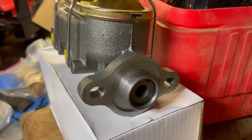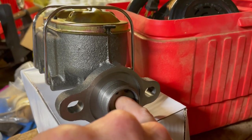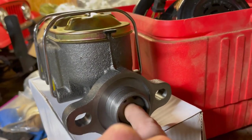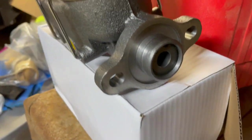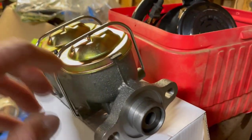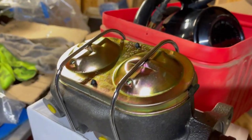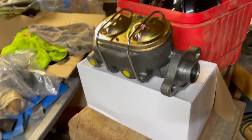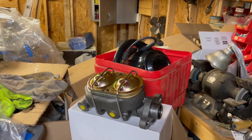Note that this master cylinder has a recessed piston, meaning the hole goes pretty deep — you can see I'm sticking my finger way in there. Be aware of that if you buy this. It does come with an extended pin, but it's a whole lot easier if your existing system is already set up to use a deep bore master cylinder like mine is, and like a lot of four-wheel drum systems are.